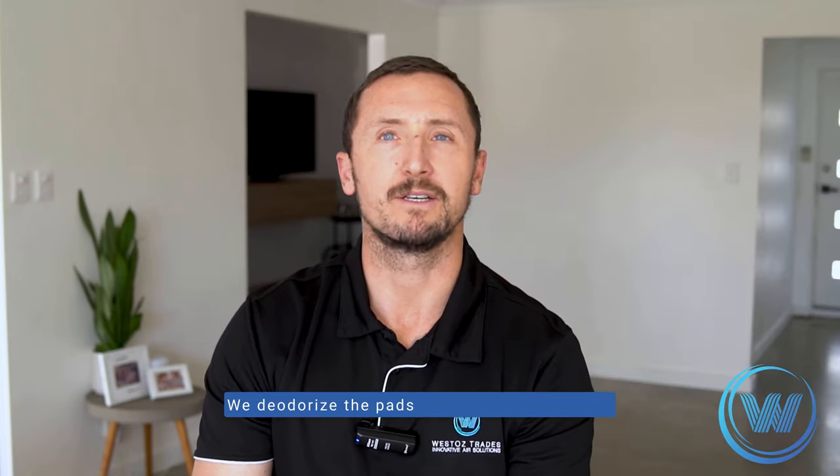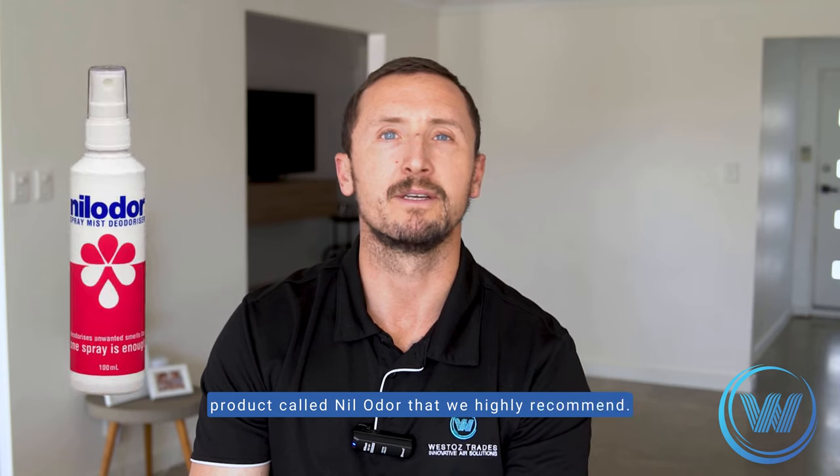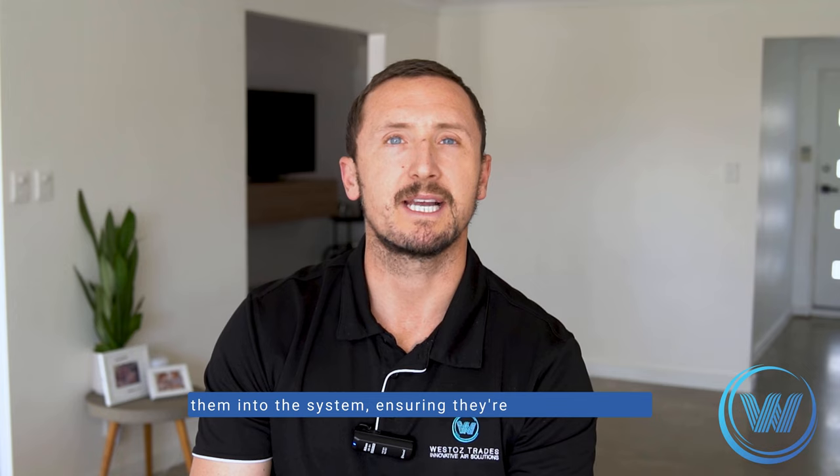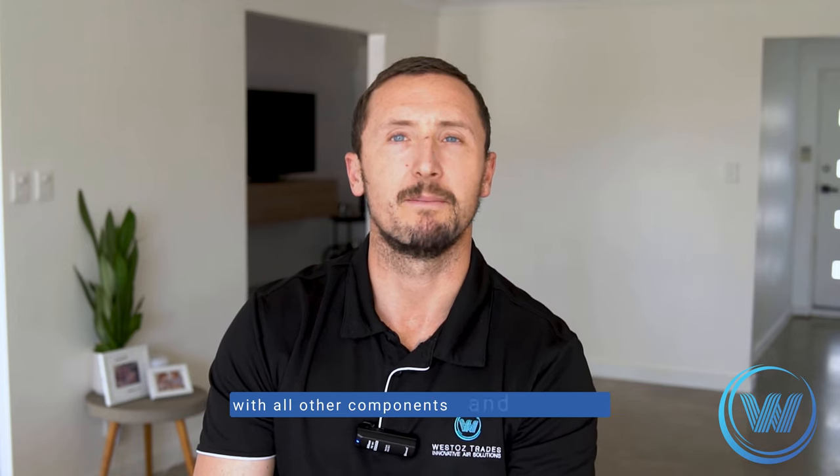We deodorise the pads afterwards with a great product called NIL Odor that we highly recommend. After the pads are clean, we will reinstall them into the system, ensuring they're sitting correctly with all other components and plastic piping.